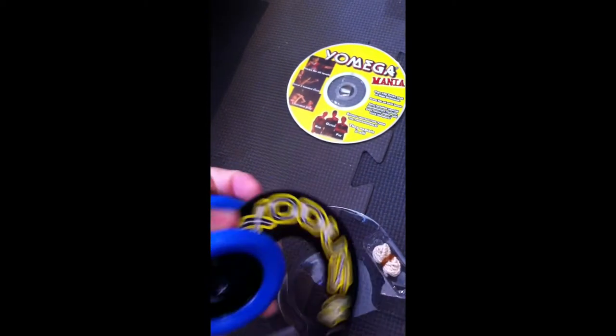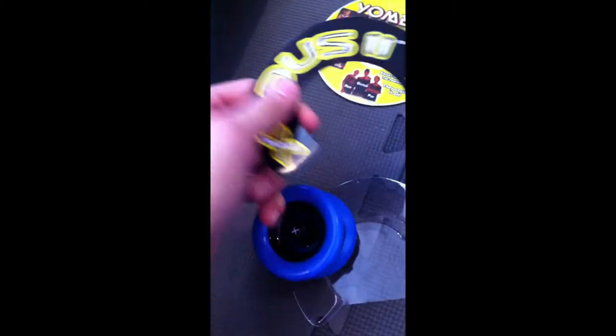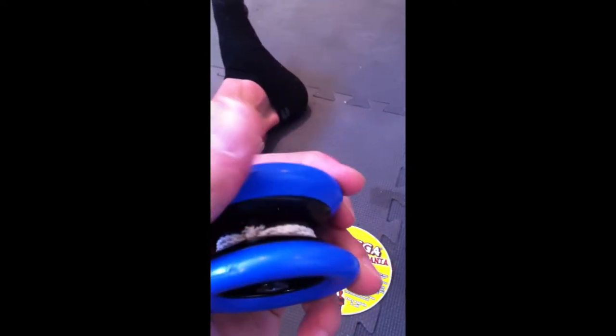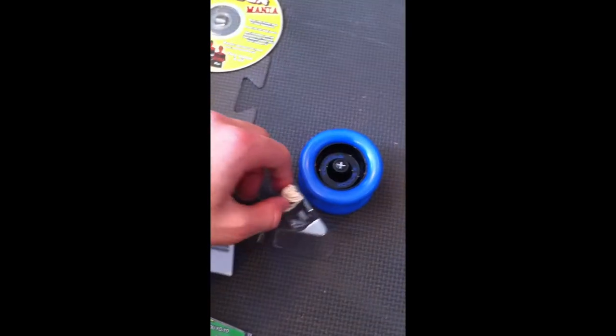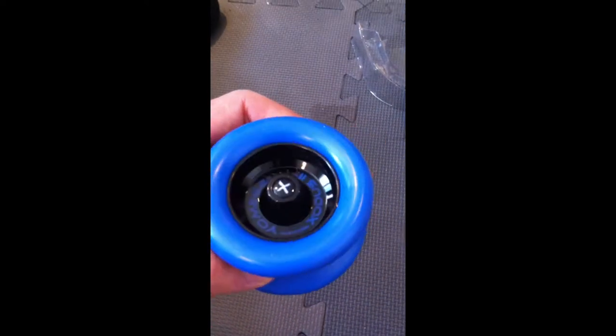Next is the actual yo-yo. Here we have the X's and the lovely half string rims. String attached, blue and black in here, and there is a spare string that comes with it. So for 10 bucks you have a DVD, spare string, and a really nice yo-yo.